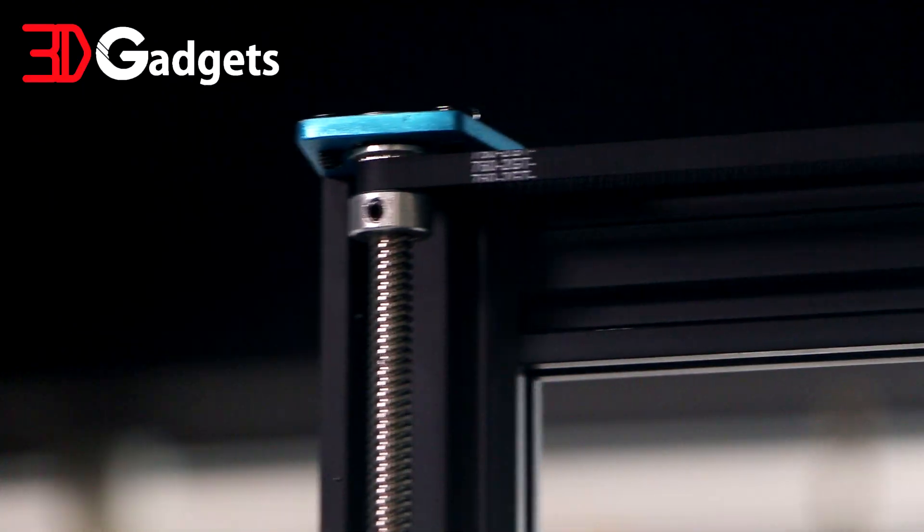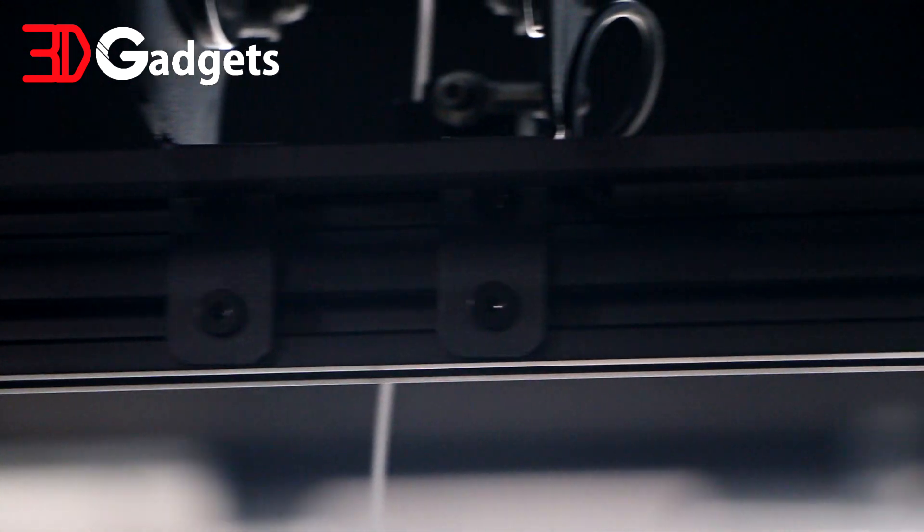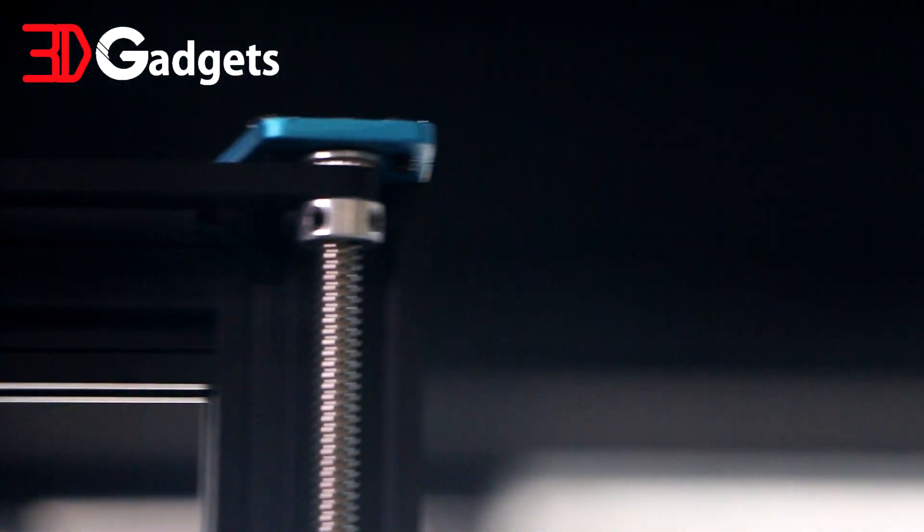If I were to describe the Sidewinder, I would call it a hot rodded printer because it already comes from the store with mods that users will typically do later down the line to their printer. It has a dual-z sync cable and anti-backlash.